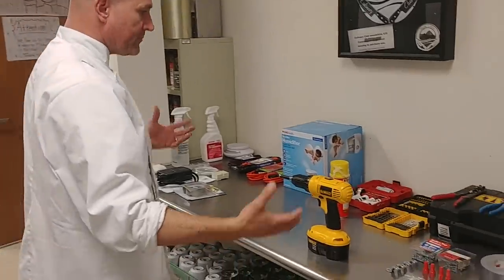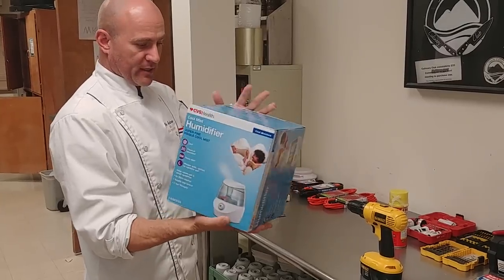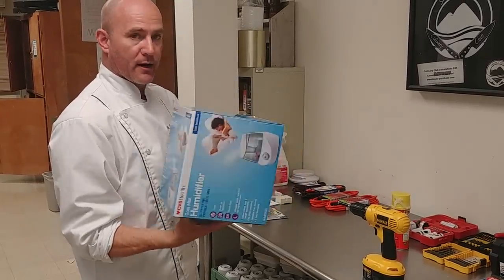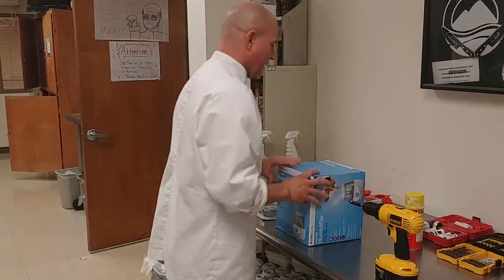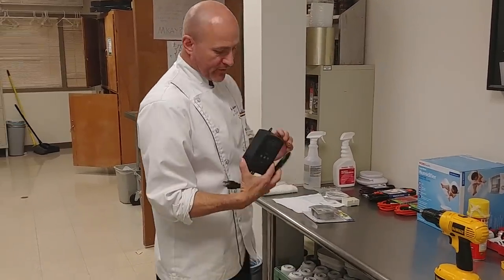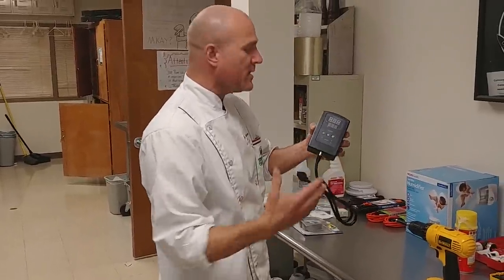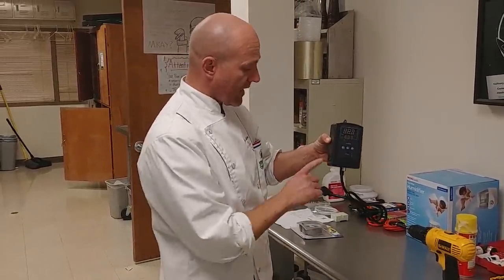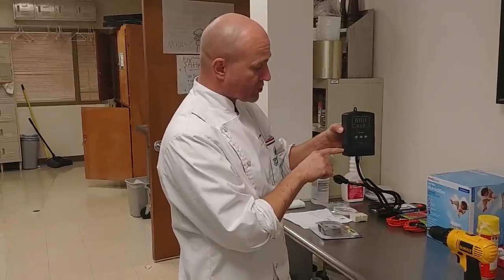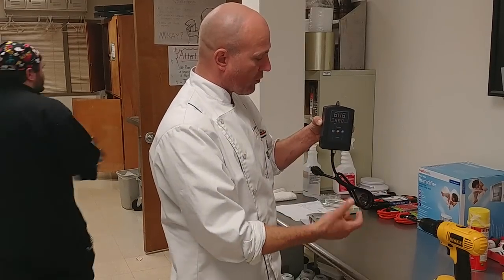First you're going to have to gather some basic tools. The first thing you're going to need is a humidifier. Humidifiers are easy, they're inexpensive, you can get this anywhere — I got it at CVS. You need to add moisture. The brains of the operation is called an atmospheric controller. This is a plug-and-play atmospheric controller; there's no hard wiring necessary. I can literally just plug my refrigerator into this side and it'll override the temperature in the refrigerator, giving me the temperature that I want.